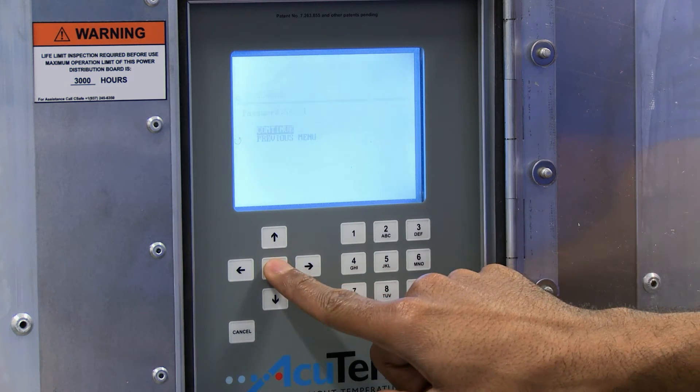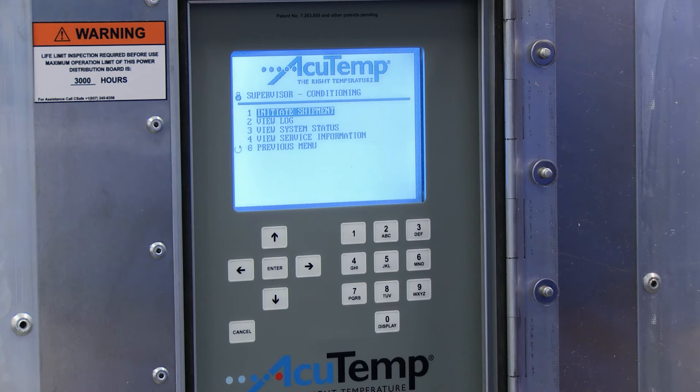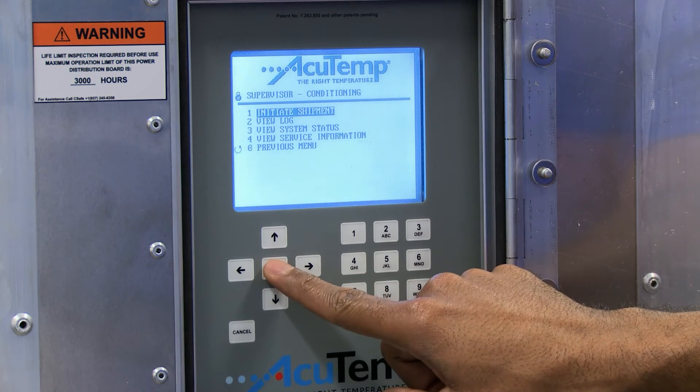Confirm the password by pressing Enter again. From the Supervisor menu screen, select Option 1. Initiate shipment by pressing the Enter key.